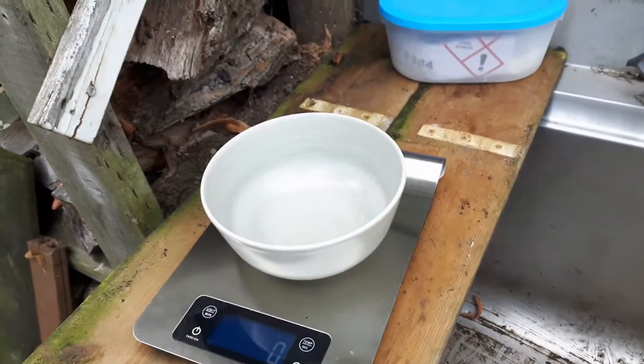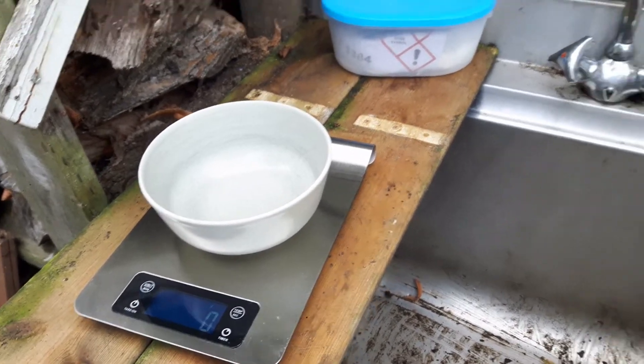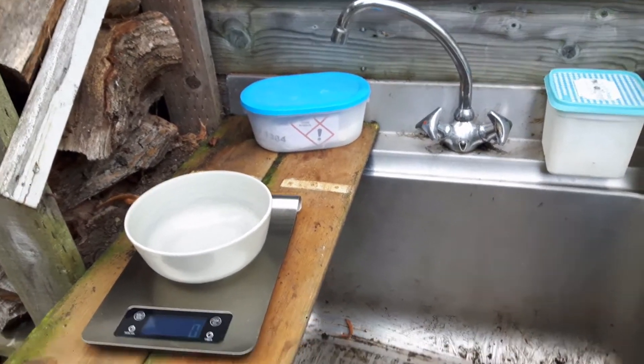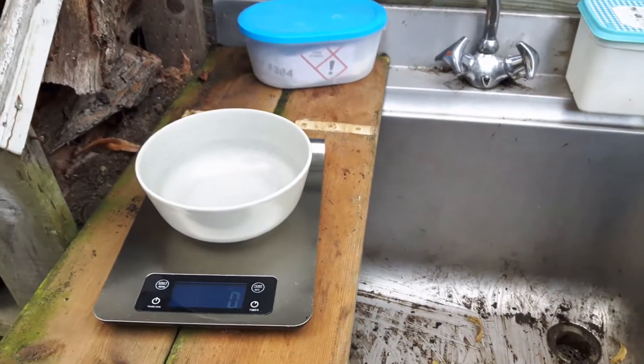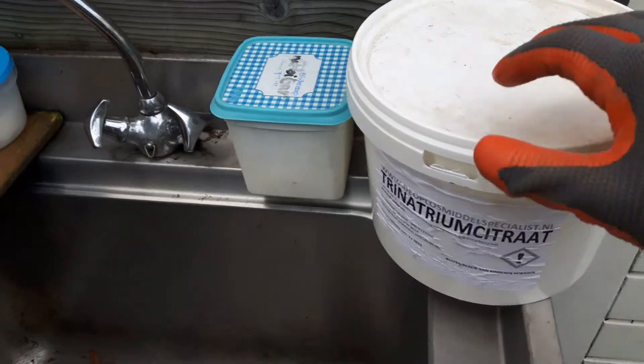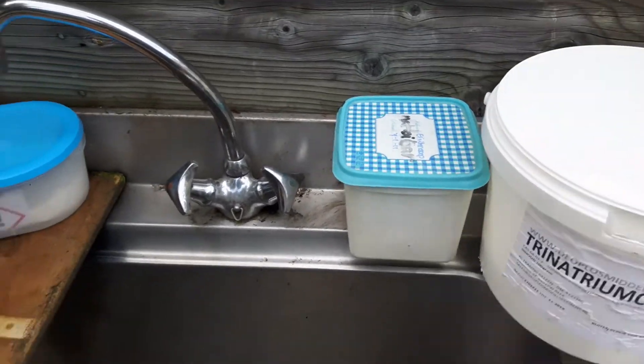Ik heb mijn weegschaaltje hier staan. Ik ga 6 liter maken. Even de handen schoonmaken. In die verhouding moet ik 426 gram natriumcitraat hebben. Dus daar gaan we mee beginnen.